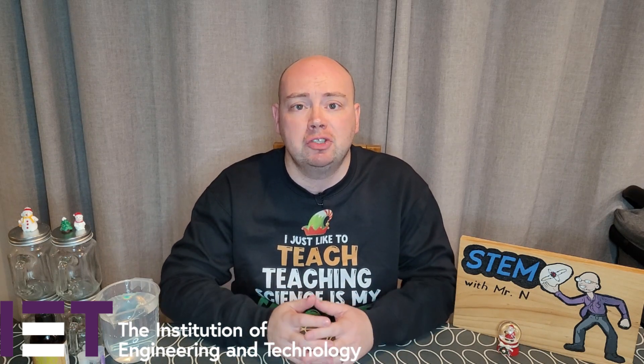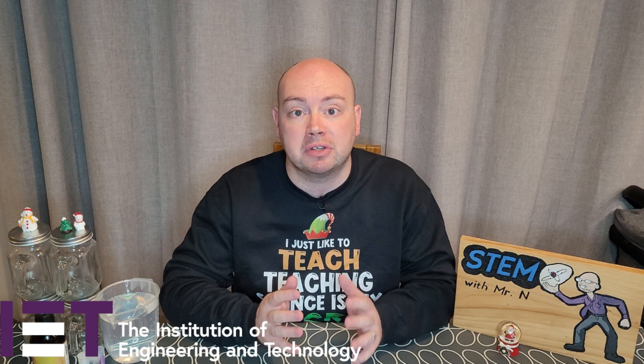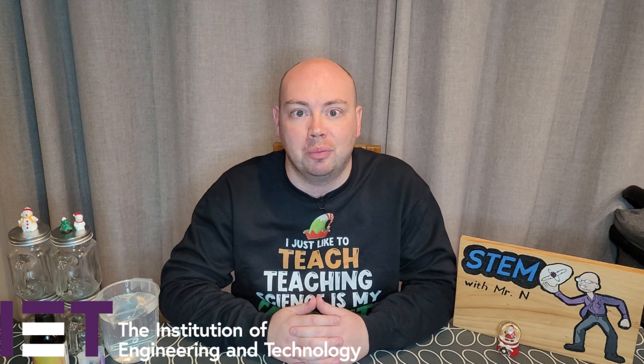Hello and welcome to STEM with Mr N, where I perform different demonstrations and explain the science behind what we're seeing. This week's video is supported by the Institution of Engineering and Technology as part of Santa's STEM workshop and involves exploring viscosity as I show you how to make a snow globe.